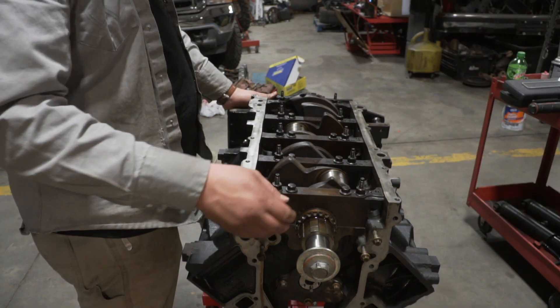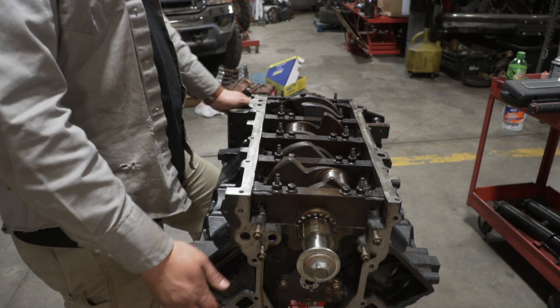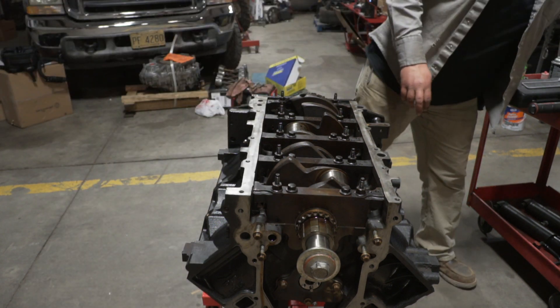Just turn it around and take it right back off. This ain't no junkyard build — we've got to do it right.